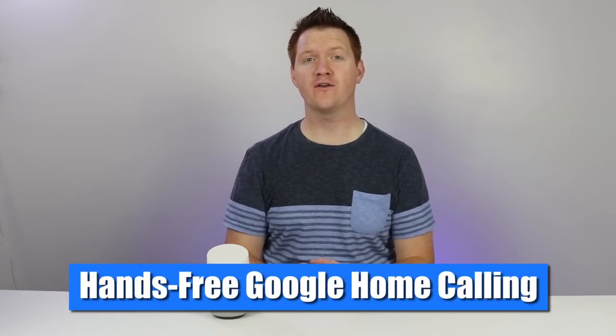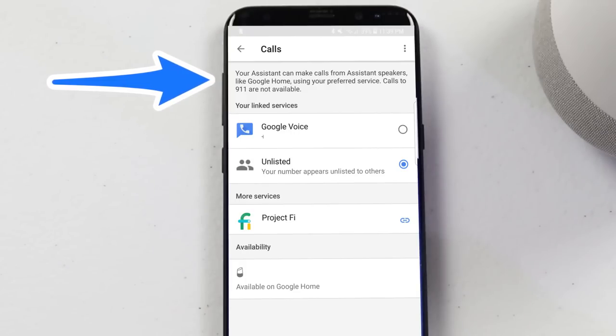This allows you to call from the U.S. or Canada to any phone number, business, or contact that you have. Now right now this is only available in those countries, but if you want to check the link below, that will have the latest updated information. Now this will not call any emergency services, so you cannot call 911 using the Google Home.